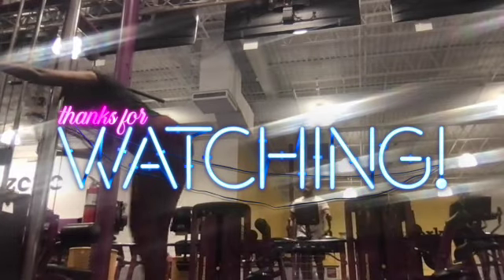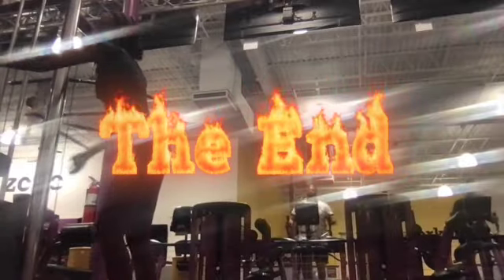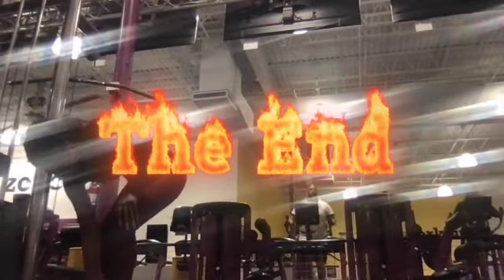As always, I want to thank you for watching AKRME Fitness, where we're changing the world one workout at a time. With that being said, Kyma and I are signing out and we'll see you guys next time.